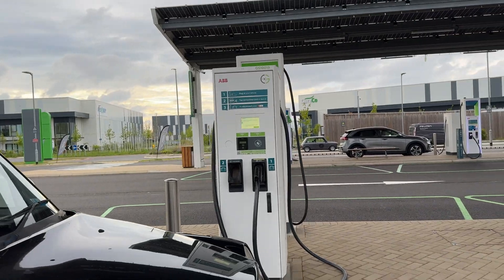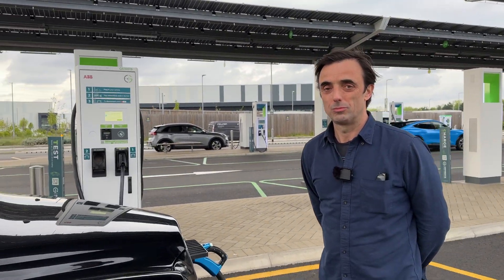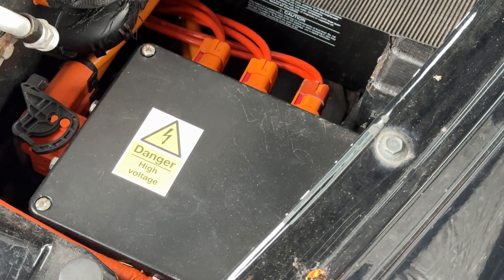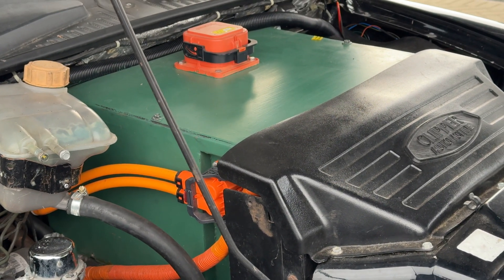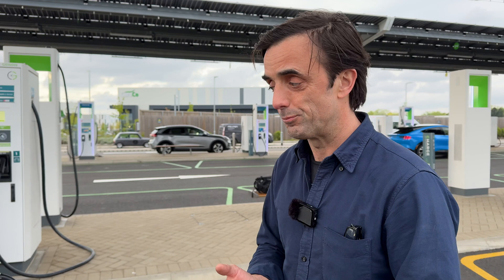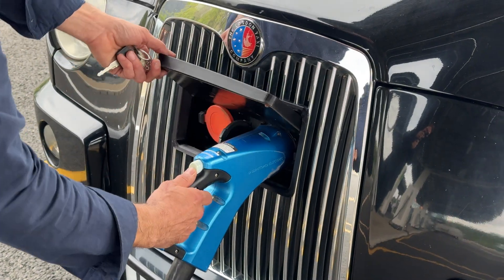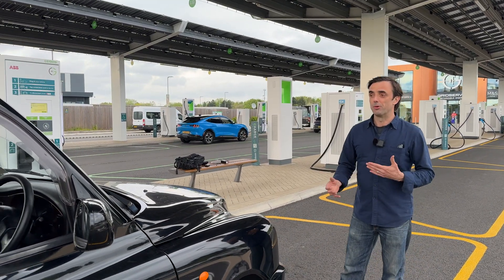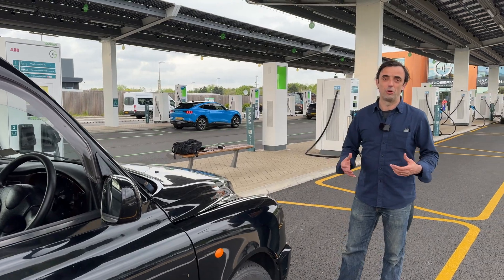It is charging currently at a CHAdeMO charger at Gridserve, north of London. We use CHAdeMO because it's basically the Nissan LEAF drivetrain, modified. We've integrated the Nissan motor with the taxi drivetrain and adapted the control system, building our own vehicle control units to integrate with the taxi systems we want to keep. We've also got other components from other vehicles — an onboard AC charger from Tesla, a DC-DC converter from Mitsubishi. We're using proven, robust components that are good for commercial applications.